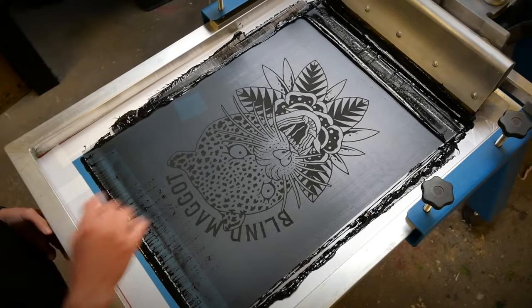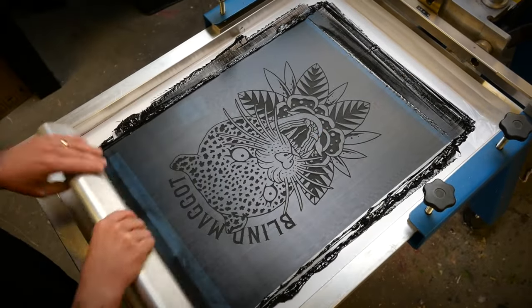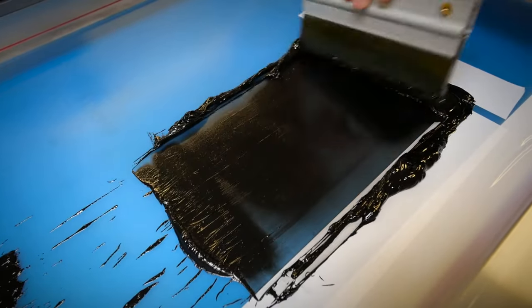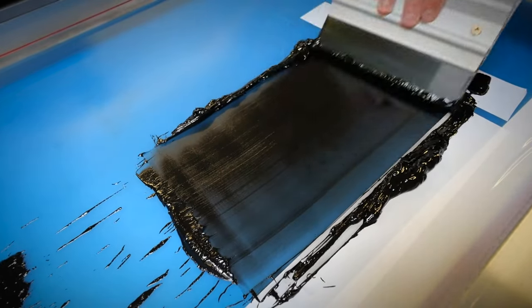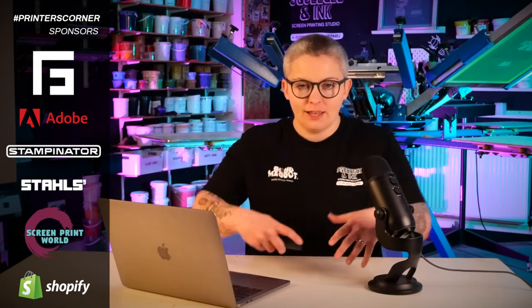When we print with Plastisol ink, there is a difference between printing Plastisol and water-based. We always do one flood — this is where you're covering the whole image area with ink — and then we only do one print stroke. What you tend to see with new printers is that they might be doing one, two, three floods, and then thinking they have to do lots of print strokes as well. This is probably just a confidence thing — they think they're not covering the whole screen. Ideally, what you want is one flood and one print, but it is a little bit easier said than done.